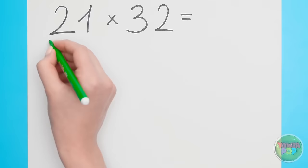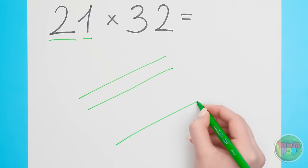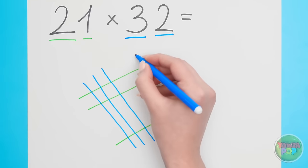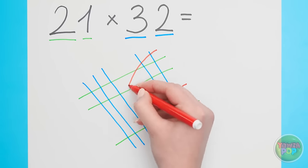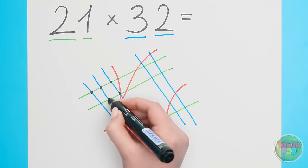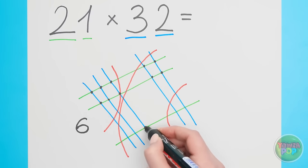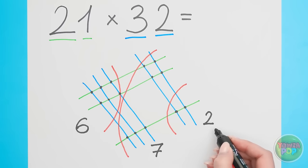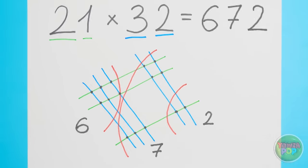Ugh! Okay, fine! First number is a two, so I'll draw two lines. Second number is a one, so I'll add one line. Then in the other direction, three lines for the three! And then two lines for the final two! And now to draw the arcs! A dot where each line intersects! This spot has six dots! The middle section has seven dots! And the last section has two dots! Done! Now to just combine the numbers — 672 is the answer!